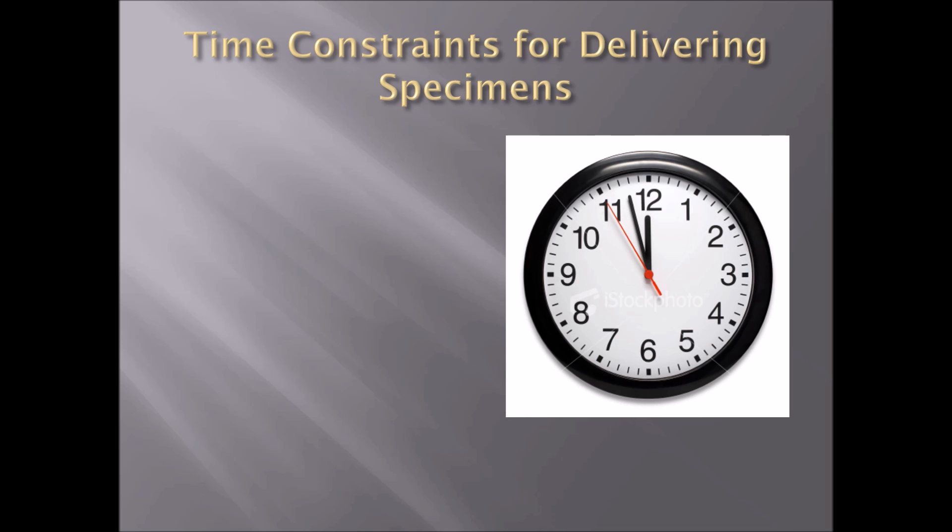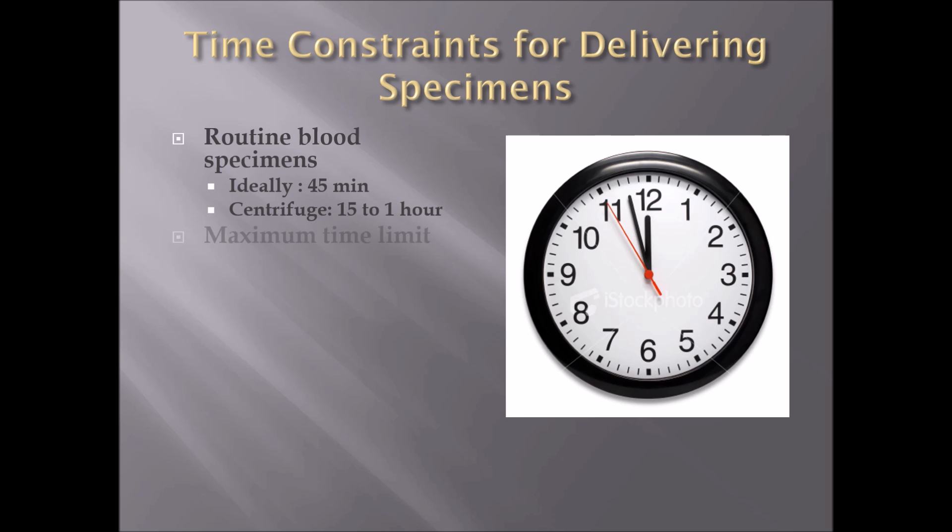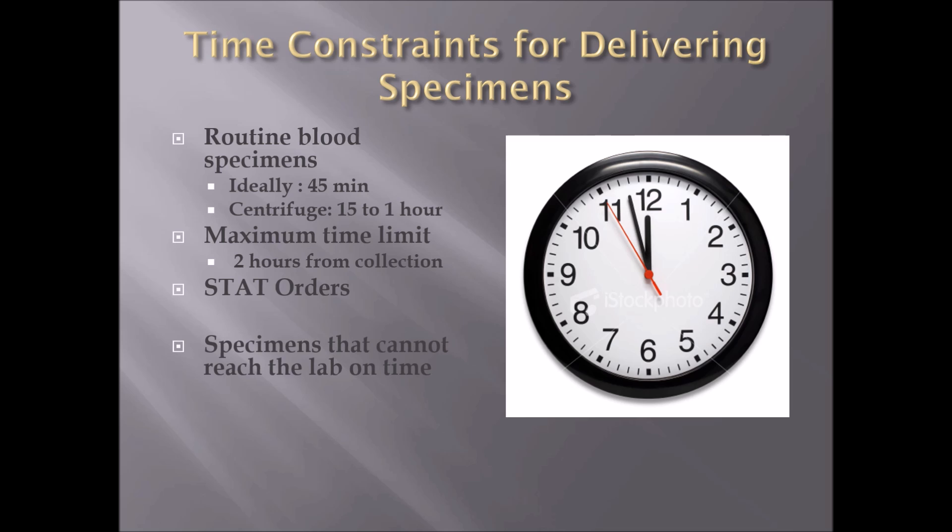With time constraints for delivering specimens, routine blood specimens ideally need to be in the lab within 45 minutes, placed in the centrifuge between 15 minutes to one hour depending on your lab requirements, with a maximum time limit of two hours from collection. Stat orders go first — they are the first priority above any routine draw; stat means immediately. Specimens that cannot reach the lab on time must be allowed to clot, be centrifuged, and have serum or plasma extracted to be prepared for shipping.